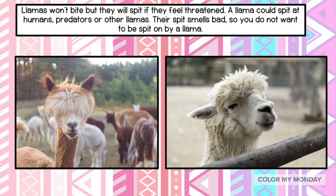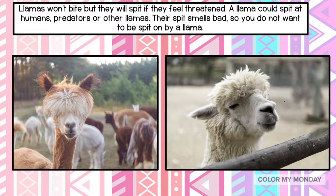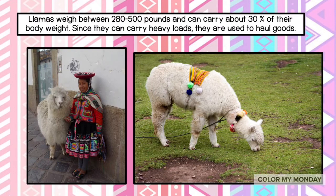Llamas won't bite, but they will spit if they feel threatened. A llama could spit at humans, predators, or other llamas. Their spit smells bad, so you don't want to be spit on by a llama.